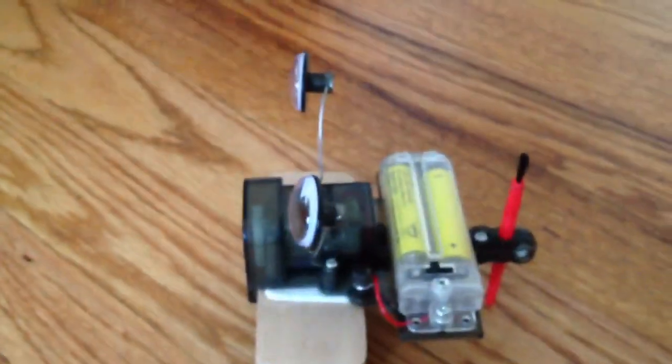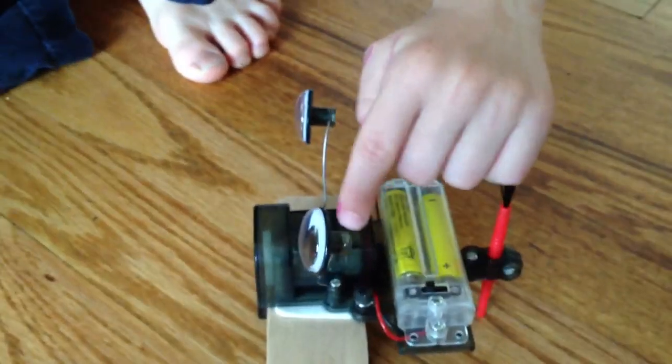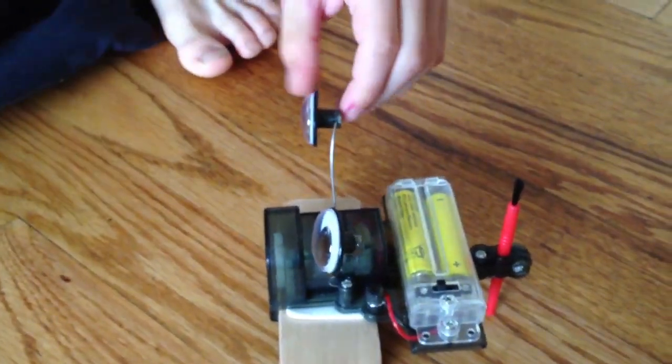What makes the motor vibrate? How does that work? Why does it work? Because the switch is making the electricity. Where does the electricity come from? The black one and the red one — the wires.